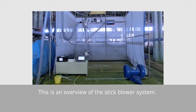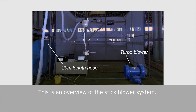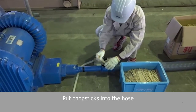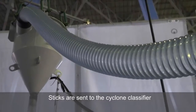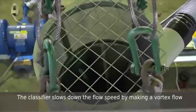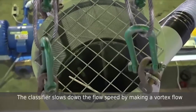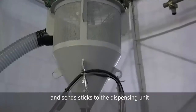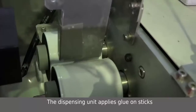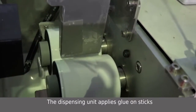This is an overview of the stick blower system. First, chopsticks are inserted into the hose. Sticks are then sent to the cyclone classifier. The classifier slows down the flow speed by making a vortex flow, and sends sticks to the dispensing unit. The dispensing unit applies glue on sticks.